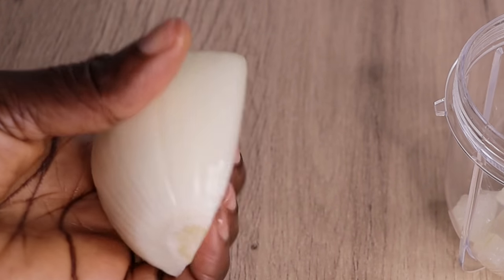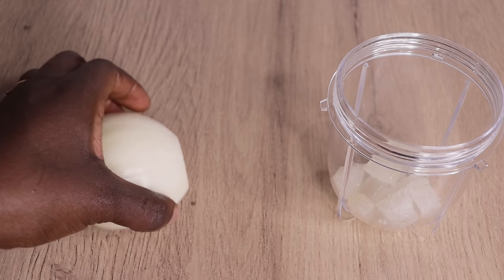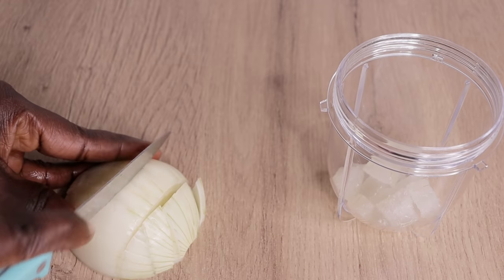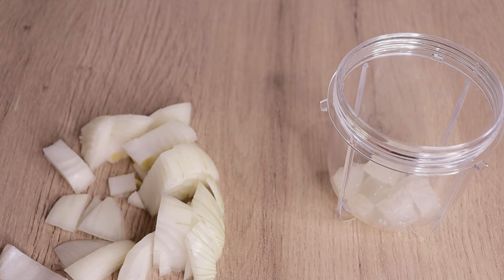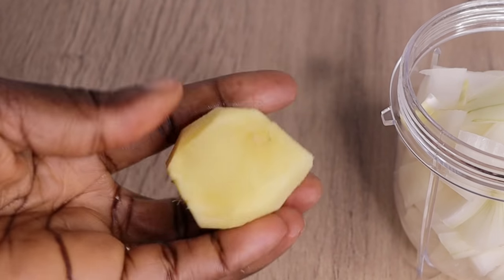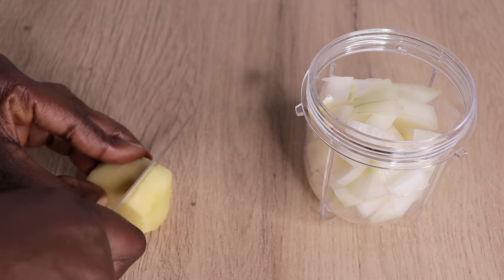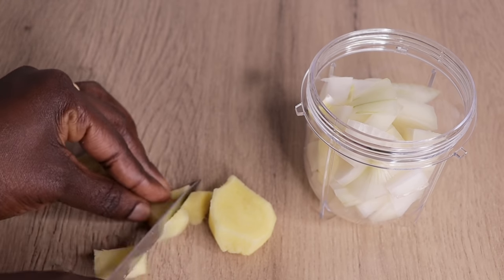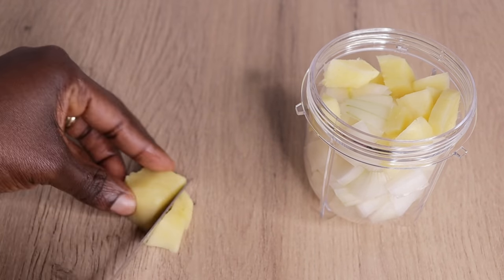My next ingredient is white half onions. Onions have been helping my hair right from when I went natural and when I was suffering from postpartum shedding drastically. Onions are an amazing nutrient that helps your hair grow really well — they increase circulation and make your hair grow healthy. Then I go in with a good amount of ginger. Ginger stimulates hair growth, increases blood flow to the scalp, and strengthens bald spots to make hair grow healthy.